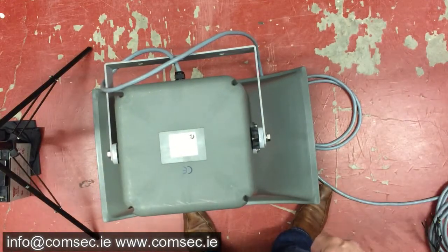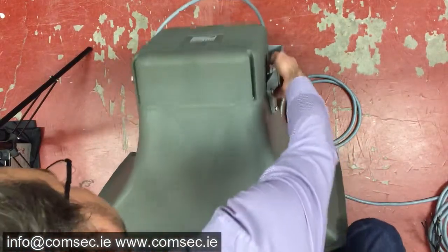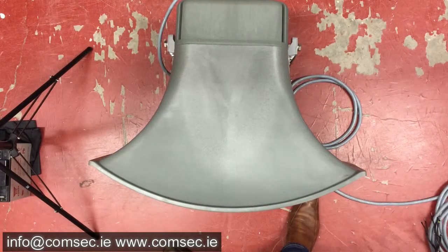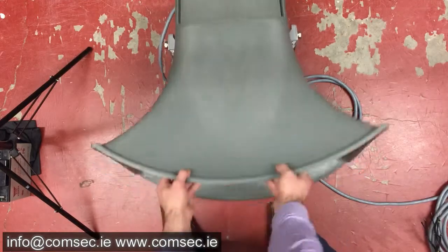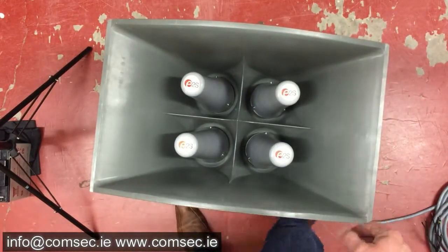It comes with a standard mounting bracket so you can fit it to pretty much anything as per your requirements. It's a bit of a monster — it'll take two people to install. And if you are installing and testing it, hearing protection is absolutely essential, because if this goes off when you're standing next to it, you will do damage to yourself.